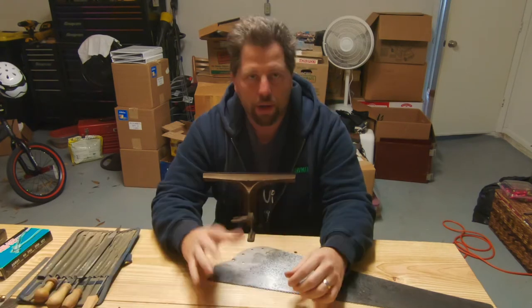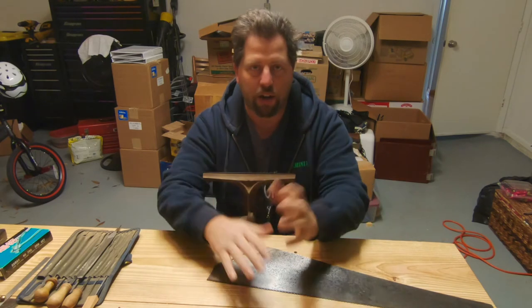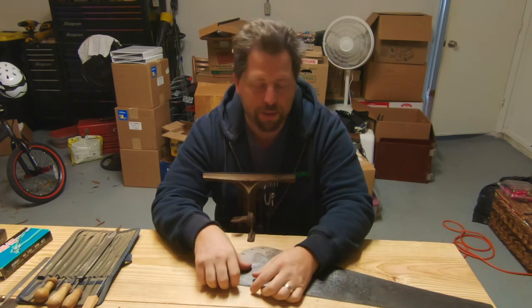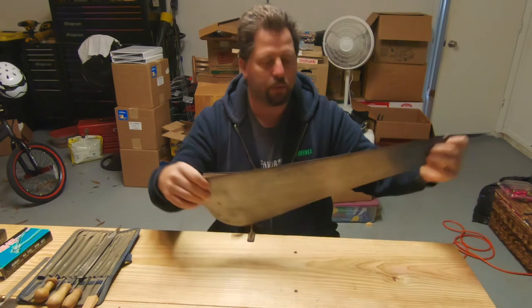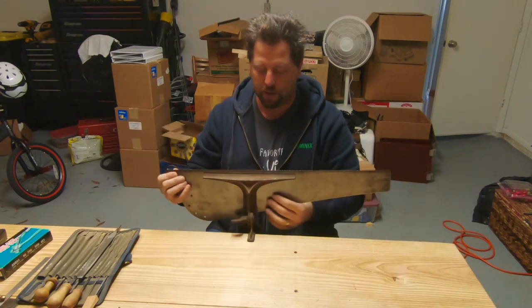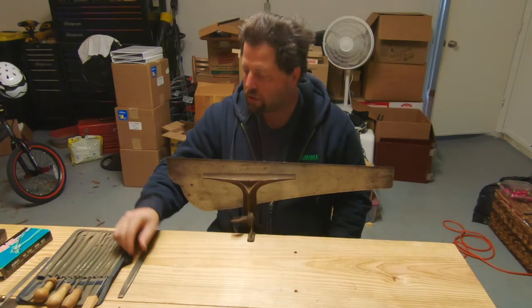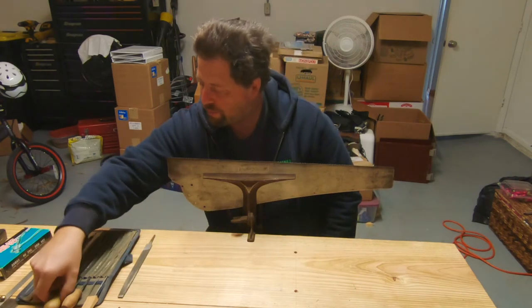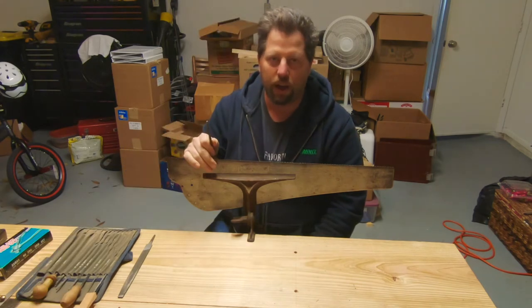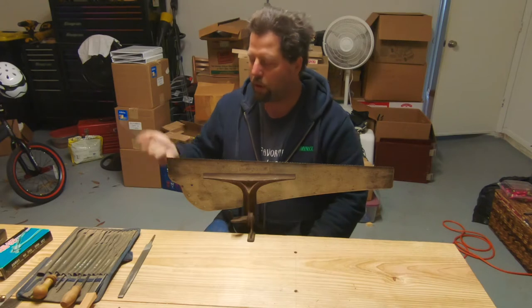Now before we get into the actual saw sharpening, I need to talk about tooth geometry. This was a cross-cut saw, and I'm just going to load this into the saw vise. You have three angles on a saw that give it its tooth pattern.